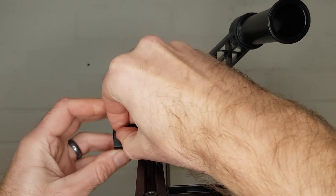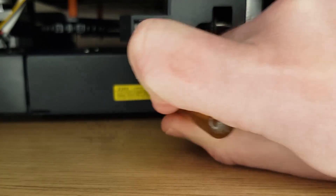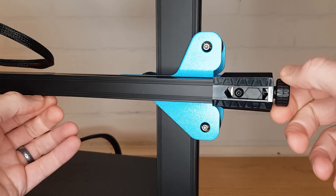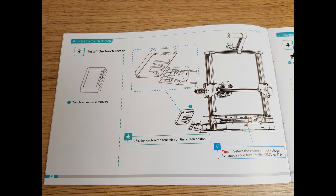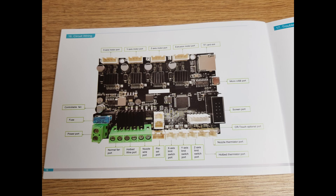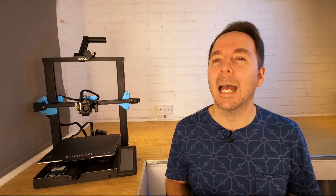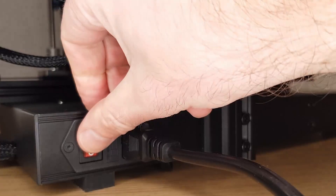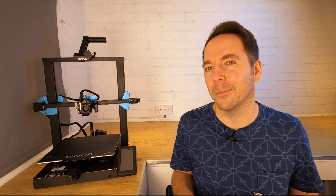There are a couple of obvious plugs and items to clip on, but everything is covered in the manual including selecting the correct voltage for your supply. I did need to tighten the X and Y axis belts slightly, which isn't covered in the setup part of the manual but is covered later in the maintenance section. The manual also gives a mainboard layout as well as great troubleshooting information — much more than you normally get. All in all it only takes about 10 minutes from opening the box to switching on your 3D printer, which is about as fast as any printer I've found so far.